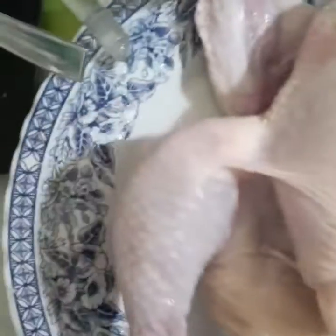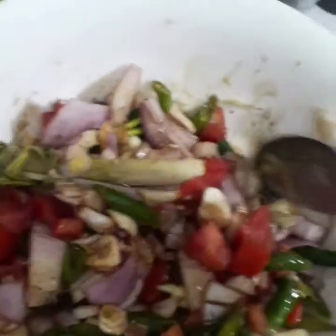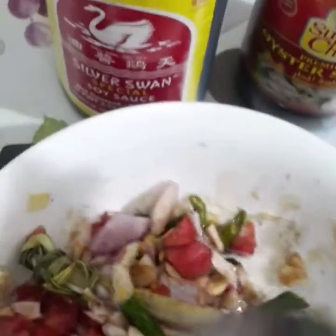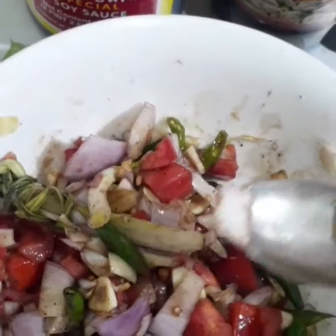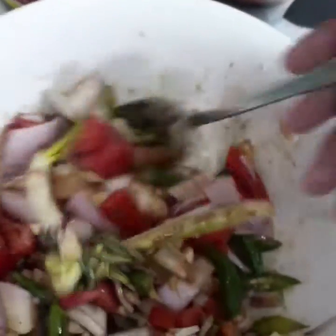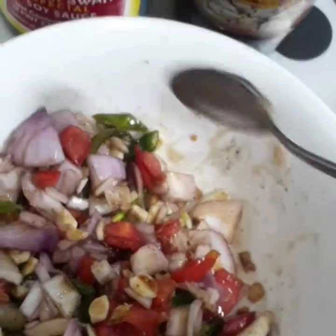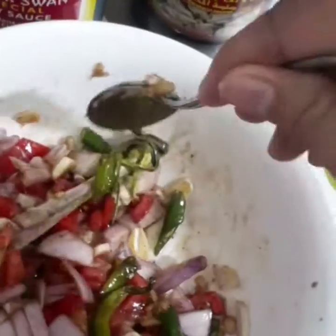At ito po ay tatahi ko yung saligan niya, tatahi ko to para maclose. Itong ricardo, ginagamitan ko siya ng isang kutsarang oyster sauce, at saka isang kutsarang soy sauce. At ito po ay mayroong bawang, sili, sibuyas, kamatis, at saka lemongrass, black pepper, isang kutsarang oyster sauce, isang kutsarang soy sauce, asin, at saka ajinomoto — yun lang po ang ginagamit ko.